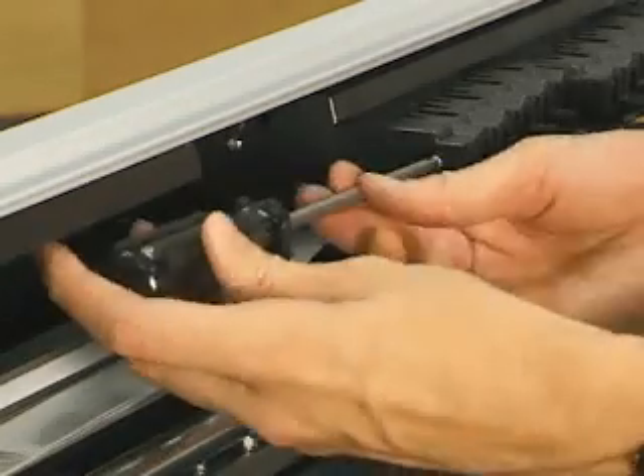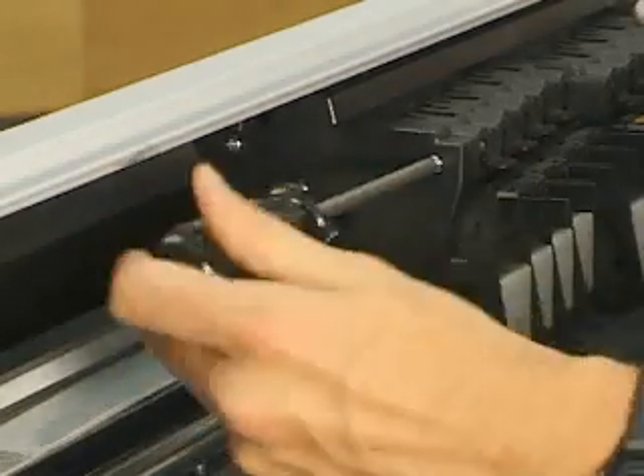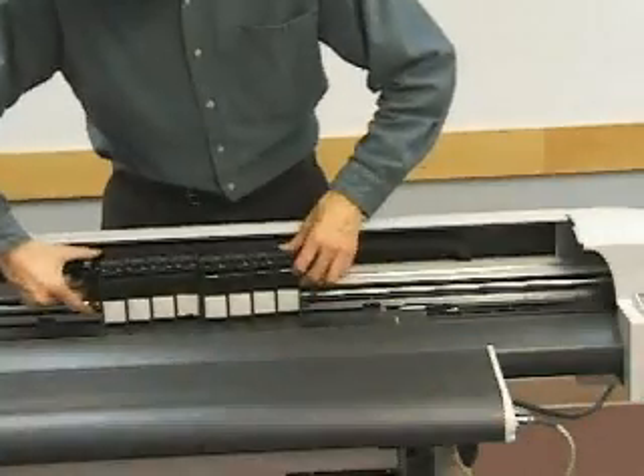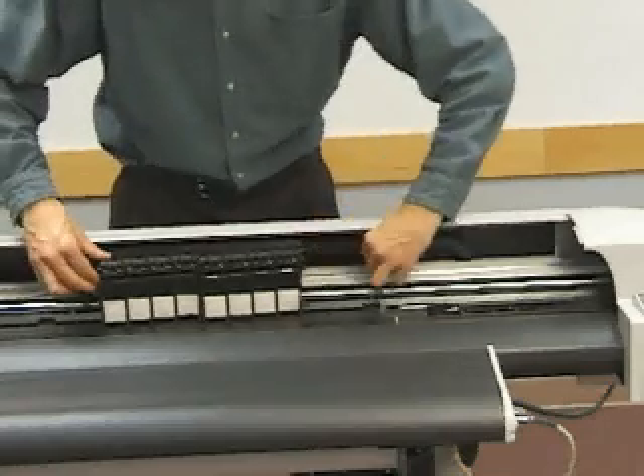Three screws are located on each side of the carriage assembly. Lift the floating carriage cover and set to one side.